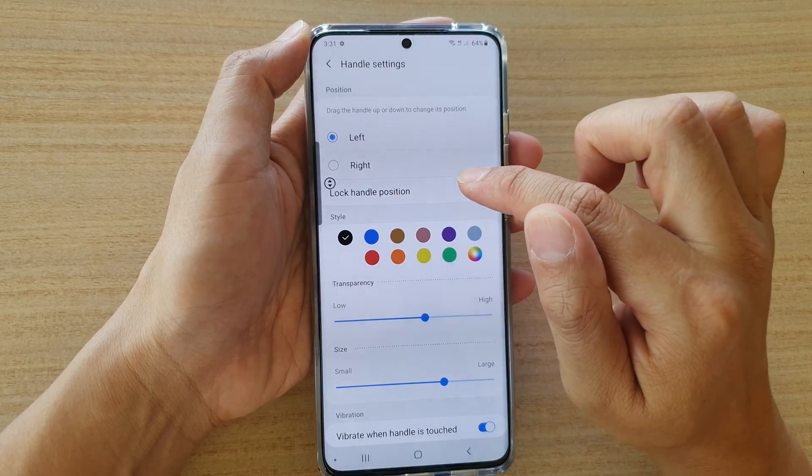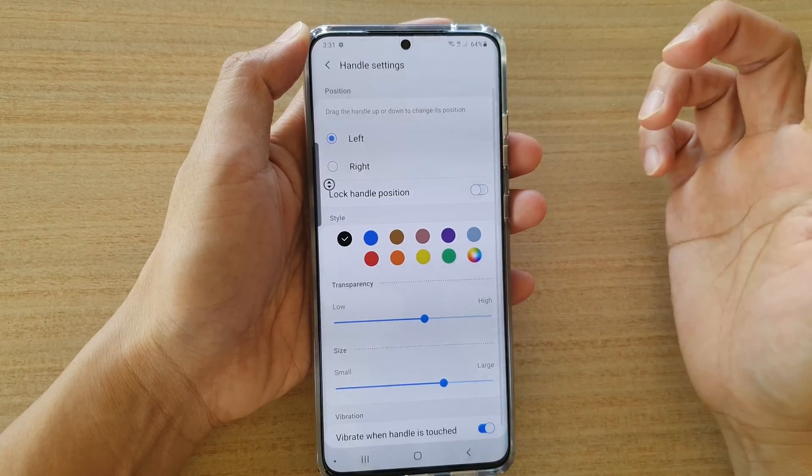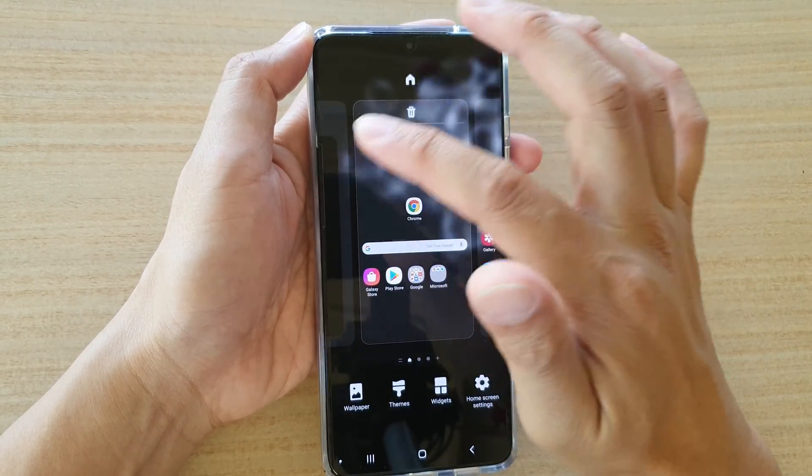In Handle Settings, tap on the Lock Handle Position switch to turn it on or turn it off. Once it is switched off, you can reposition the handle — simply drag and hold it.